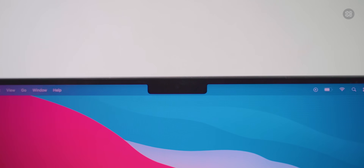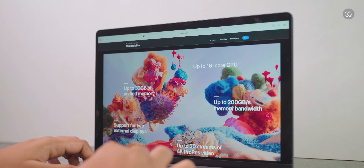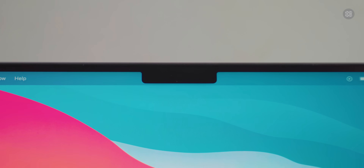If you want to talk about the notch on the MacBook Pro's display, when using applications like Slack, the notch will be placed in the menu bar area, so it doesn't actually interfere with the usable screen area.